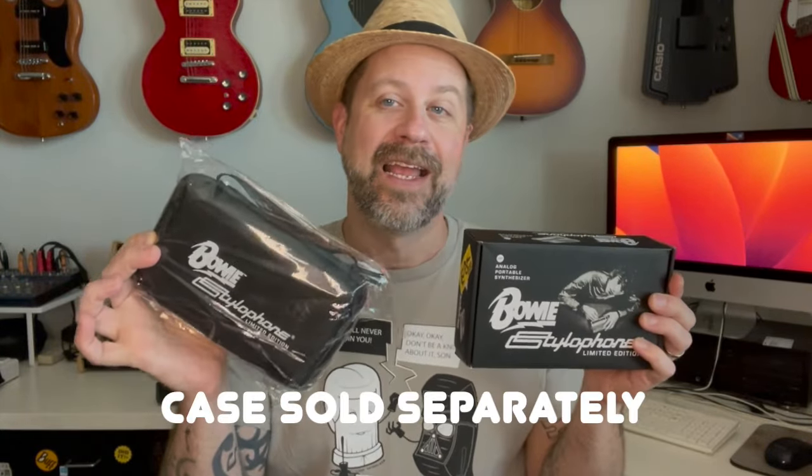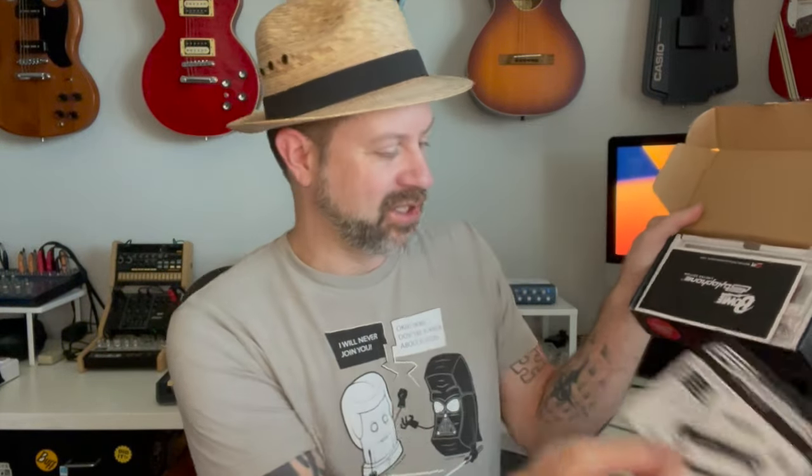But for today we're going to take a look at this one. The David Bowie Stylophone also comes with a commemorative case — you can see here it says Bowie on the case. My sister actually got me both of them, so pretty cool. Let's go ahead and get the box open. Right up on top we see the instructions, so there is our instruction manual. Then it comes with this little commemorative David Bowie book.